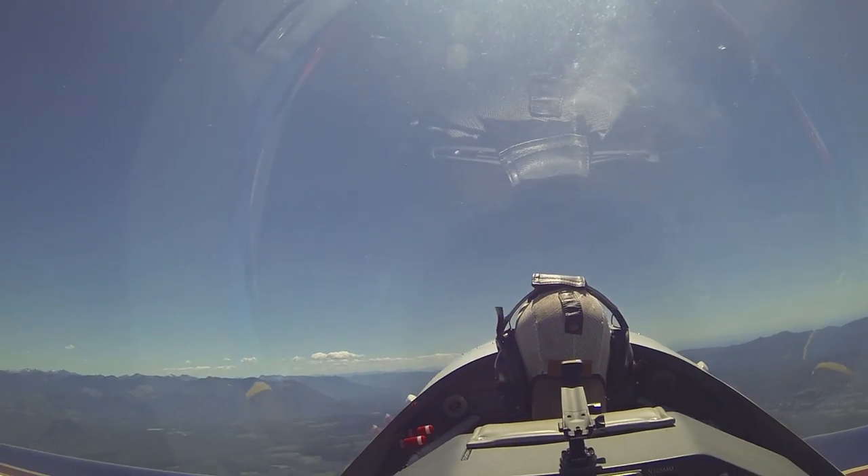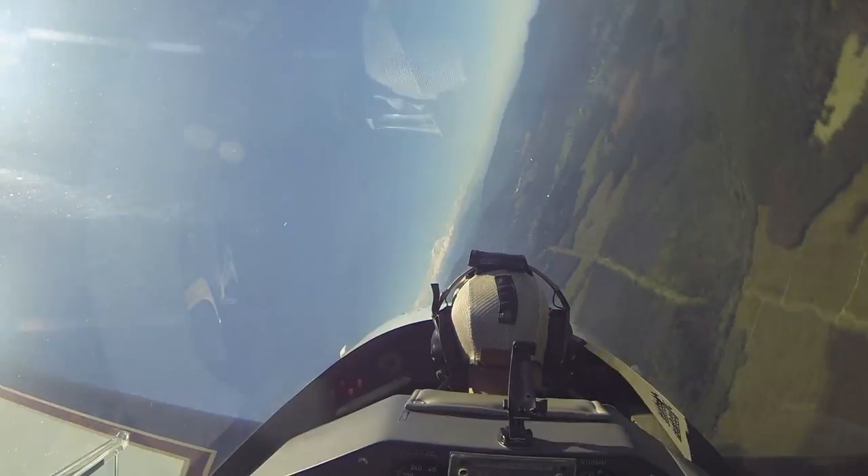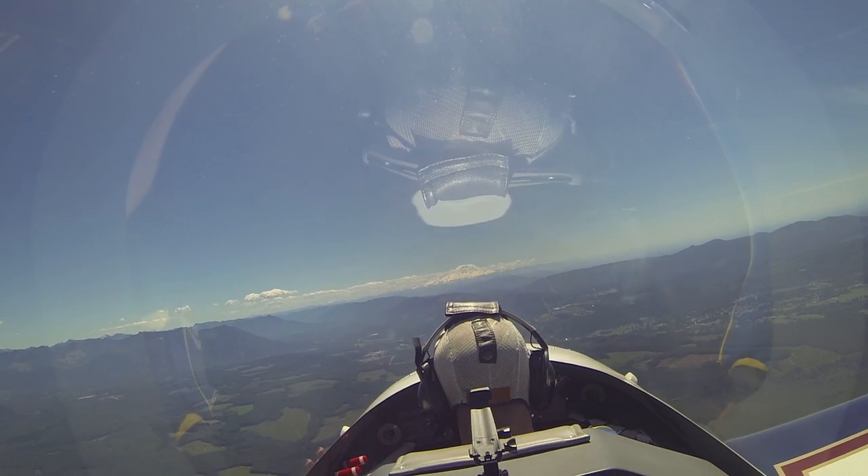All right, here we go. I pitch the nose up, neutralize the elevator, stick about halfway over, and around we go. Wings level, bring the nose back up to the horizon.